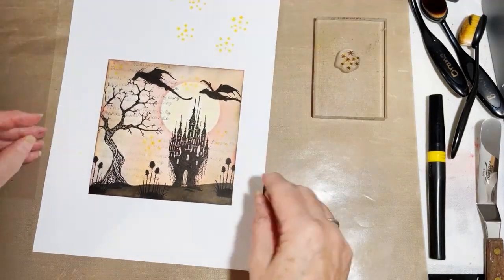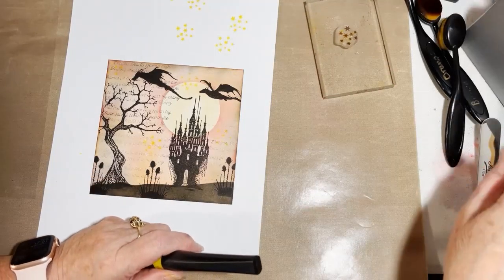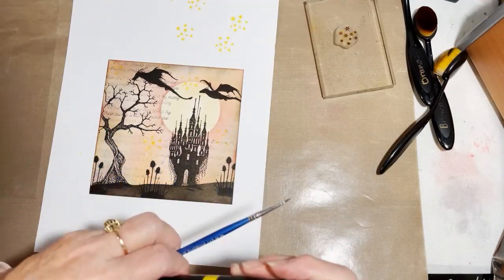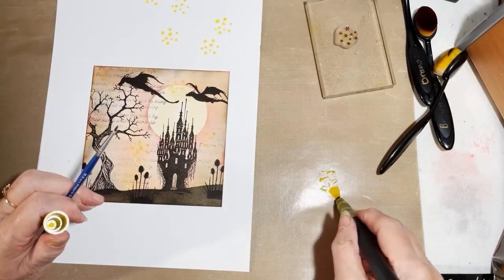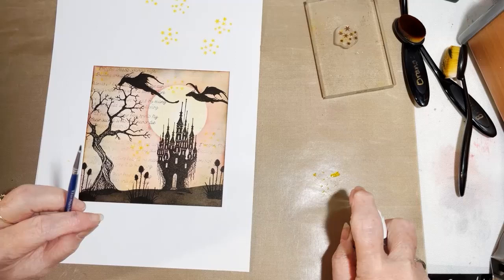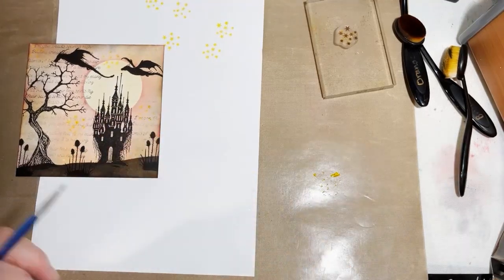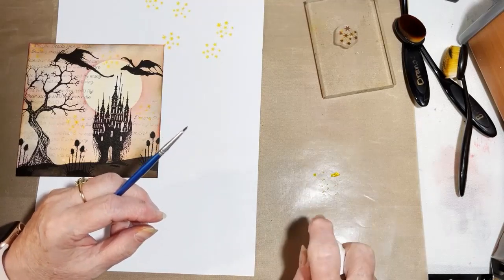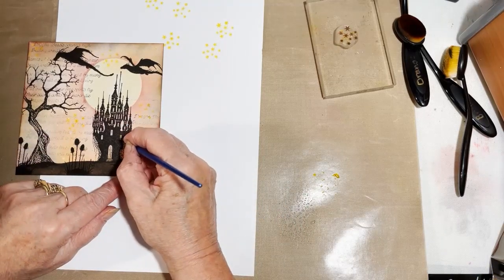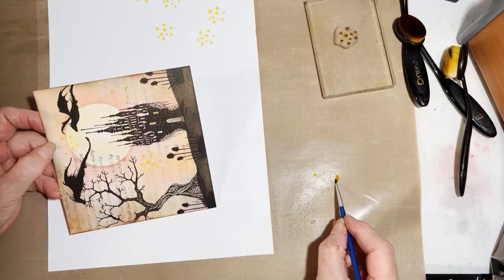The next thing we need to do is colour in our castle windows to let us know that there are some people there setting up for Halloween tomorrow. I've got a very fine paintbrush and I'm taking my yellow sparkle pen, releasing some of the ink — this is a watercolor ink. You don't have to use a sparkle pen. A little bit of water just to pick it up with, and we're just going to paint over our windows with the yellow watercolor ink.